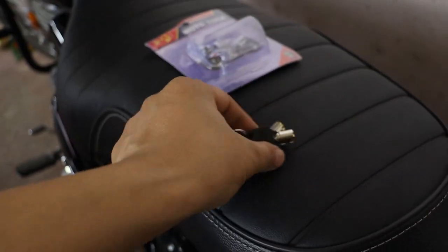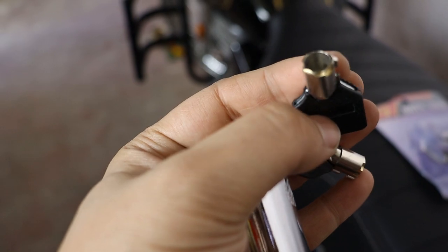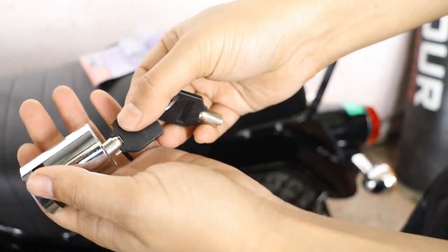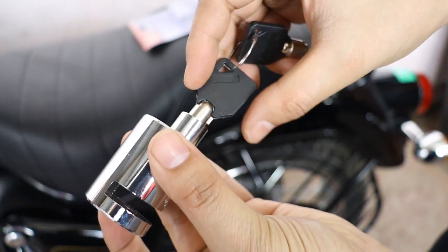Let's talk about how easy this lock is to use. It's got an ergonomic design, making it a breeze to operate. Plus, it's super portable and lightweight, so you can take it with you wherever you go. And don't worry about rust — this lock is rust-proof, even in the rain.